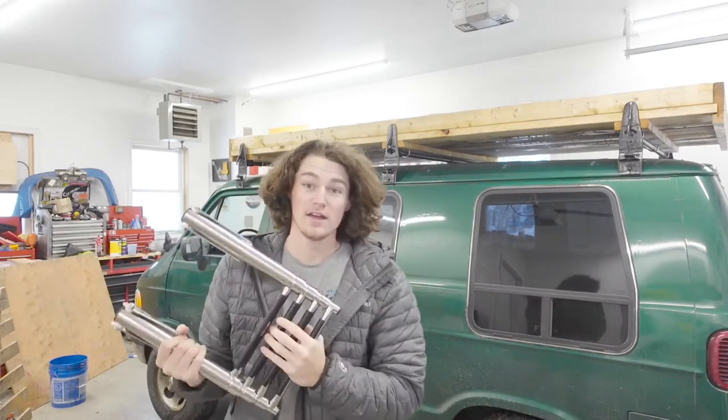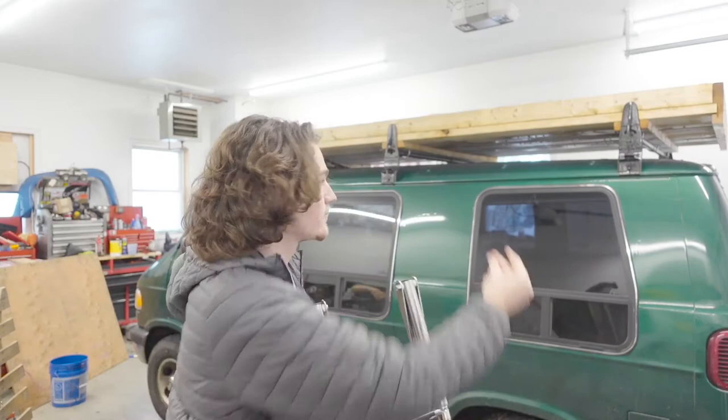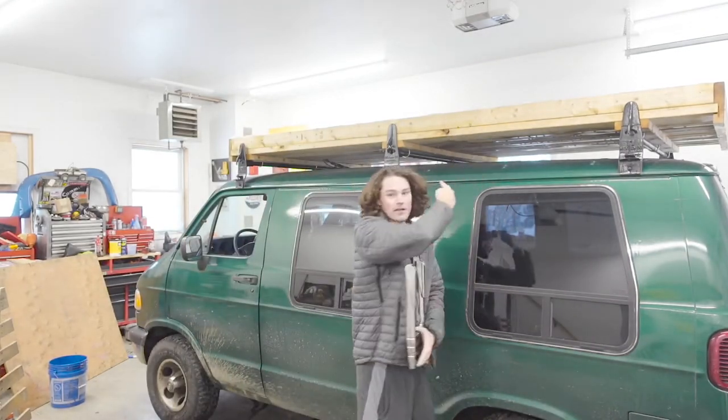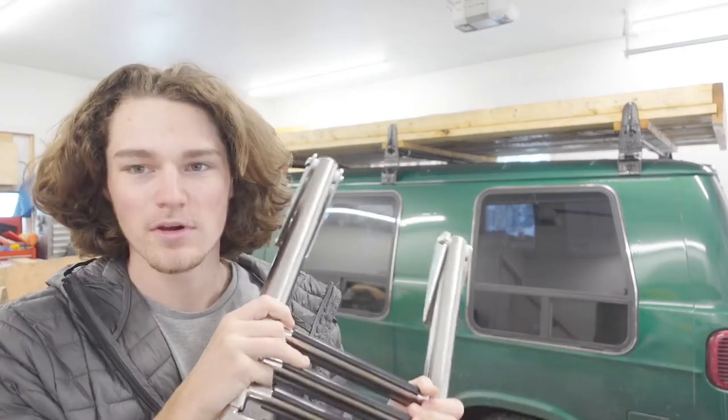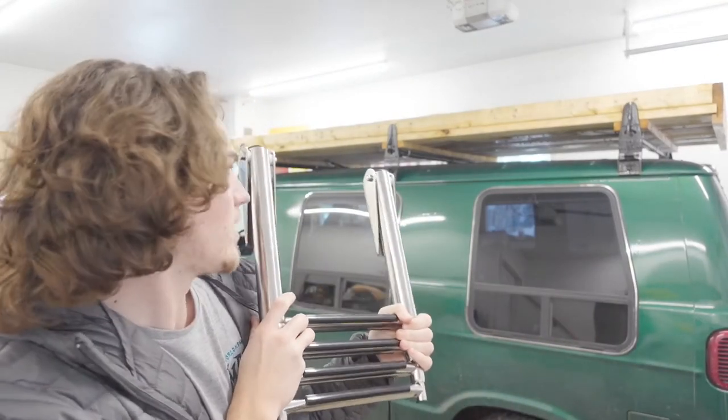Now you might be wondering, Caleb, you don't have a boat or a dock. What are you going to do with that? Well, right here — that's my dock. That's my boat right there: my roof rack. This is going to be my new ladder to get on top of my roof.